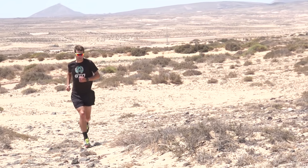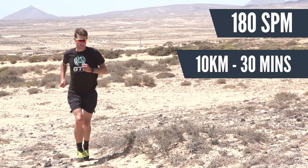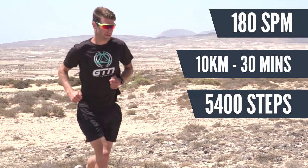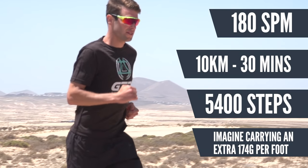When you consider carrying an extra 174 grams per foot over the course of a 5k, 10k or more, that really begins to add up. To put this into perspective, an elite runner with a cadence of 180 steps per minute running a 30-minute dead 10k takes around 5,400 steps throughout their whole race — that's a lot of steps to be carrying that extra weight through.